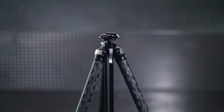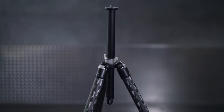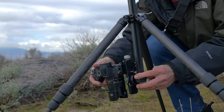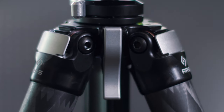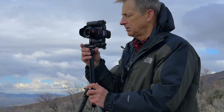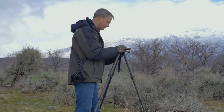We also needed to change the mechanism used to lock the center column. In our current center column tripods there's a wing knob on top, which takes up a lot of space and lengthens the overall compact length. We knew we wanted to use a lever to lock the column. Levers are generally preferable over twist locks — they're more compact, easier for the user to see whether it's locked, and easier to operate when wearing gloves in cold conditions.